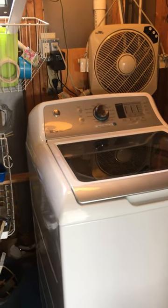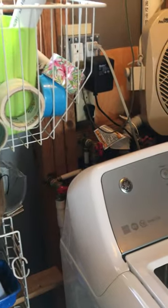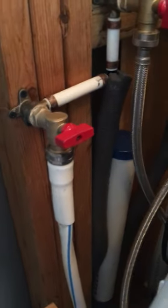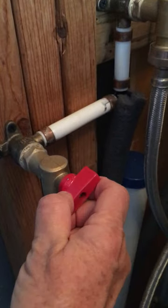This is the laundry room. I had some plumbing work done because I like to give the dog a bath in warm water outside. So I had an extra pipe put in and it gets turned on like this.